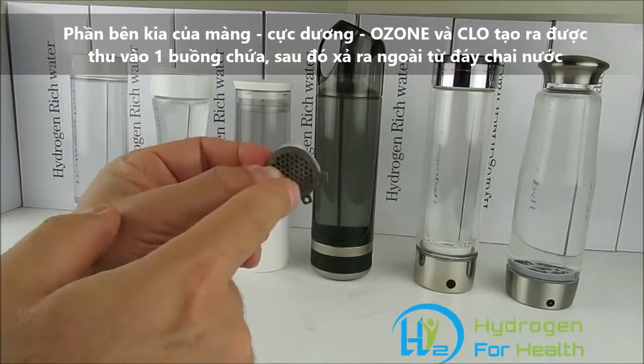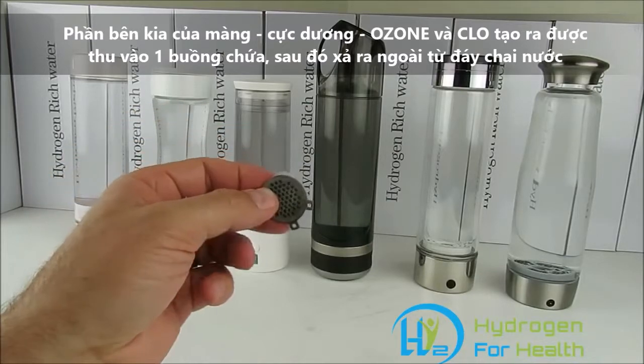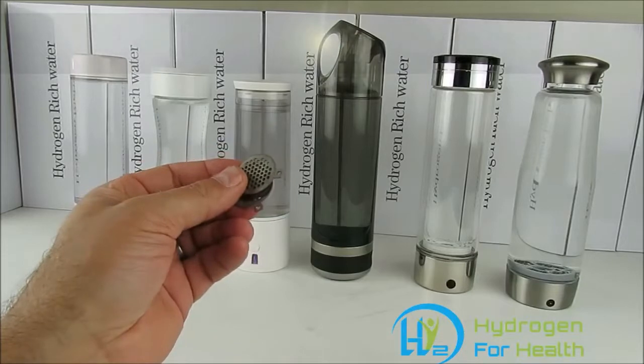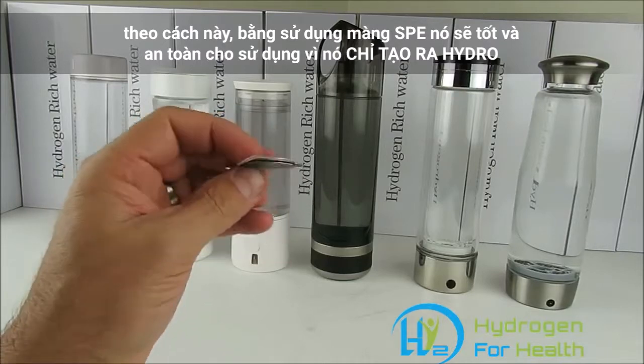In PEM bottles, that captured gas is exhausted out the bottom of the bottle, so none of it goes into your water. If you have a bottle that uses PEM, you know it's going to be safe. You can put any kind of water into that bottle — even water with chlorides and salts — and it's going to be safe because it's only going to generate hydrogen and put it into your water.